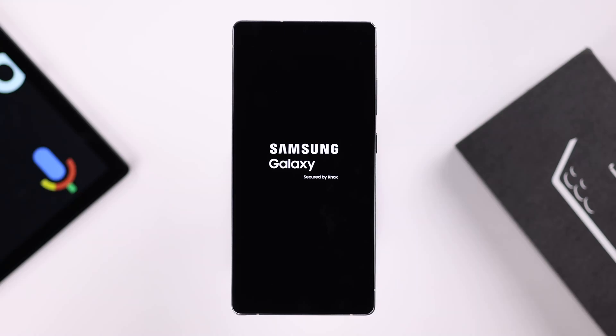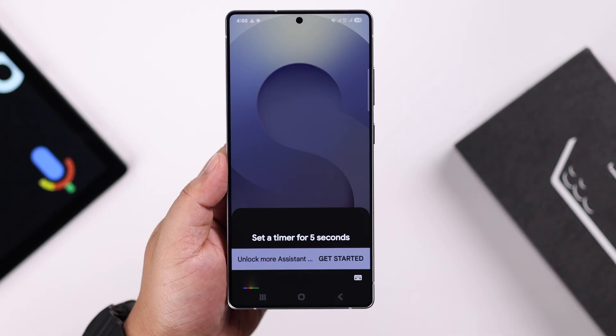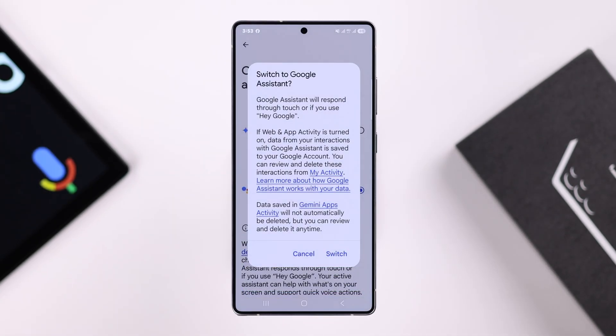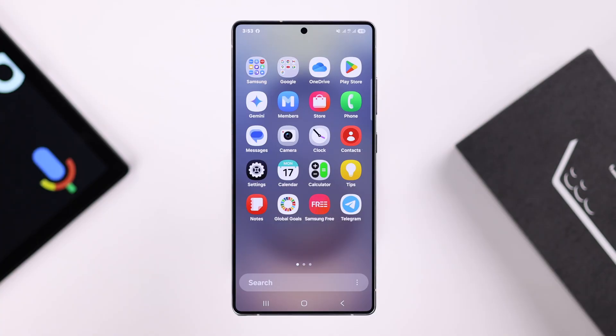If you've got your Samsung Galaxy S25 Ultra or Plus and you want to enable Google Assistant, or maybe you want to switch it out for Gemini, stick around — we'll show you how to do both in just a few quick steps.